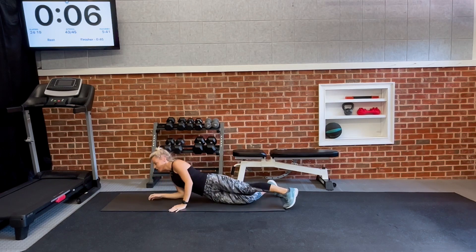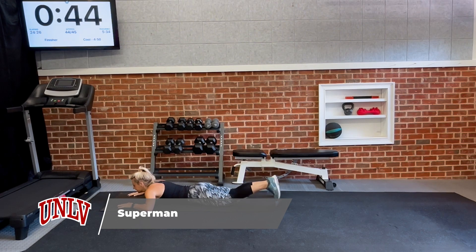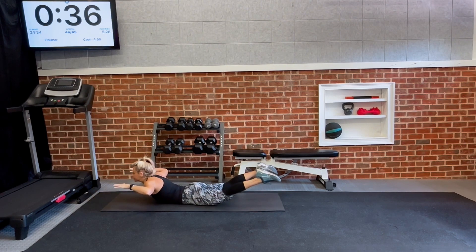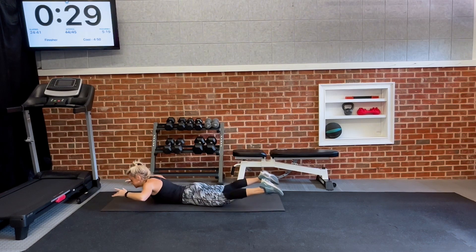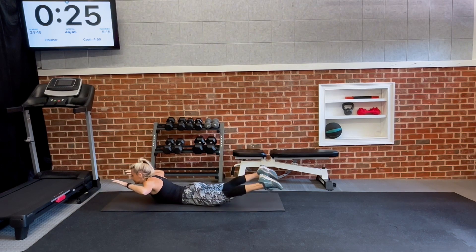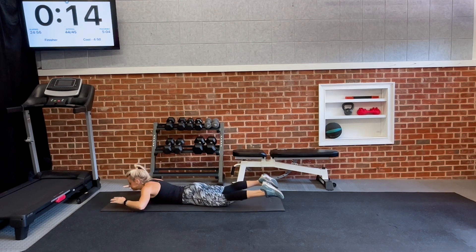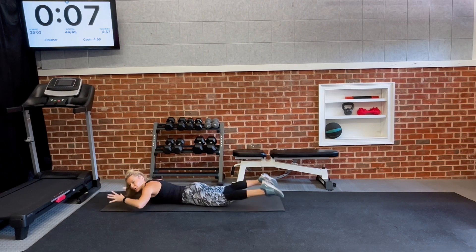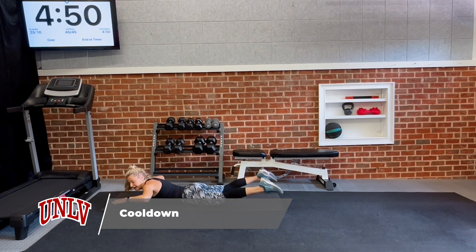Great work — flip it over for superman, 45 seconds. This is building strength in the spine, and a lot of people have trouble here. When you're feeling super strong you can add a little resistance, a little weight out front to build it up. We're always trying to protect the back in our exercises. Five, three, two, and one. Awesome!